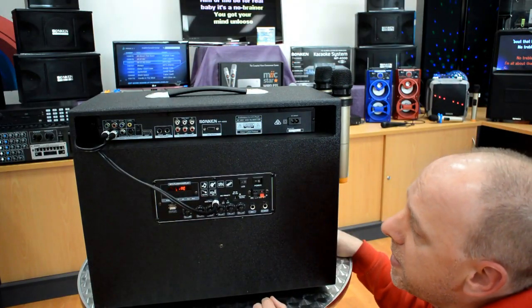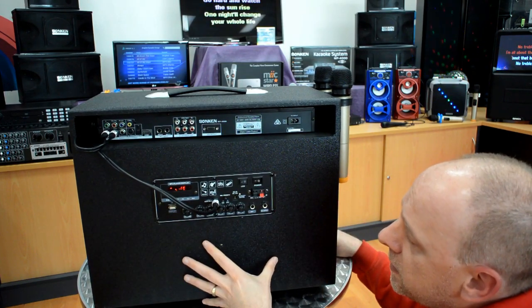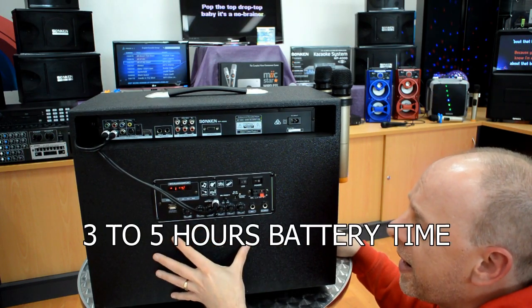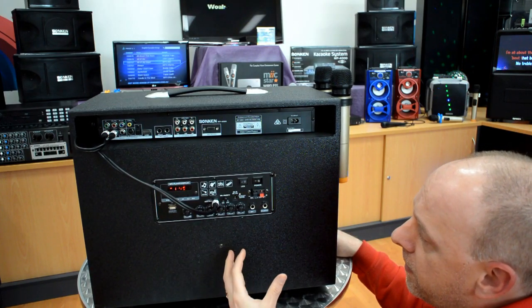This is the rear of the DJ Buster. This panel here controls all the audio aspects of the system. Remember there is a battery inside, so you can take this unit outdoors. It will last three to five hours, but it can vary depending on how loud you run it and how many things you are using at the same time.